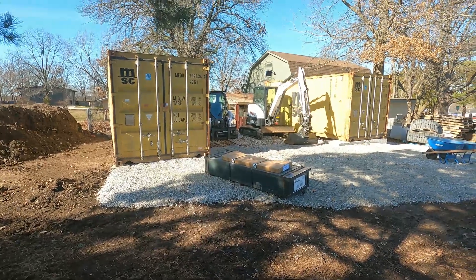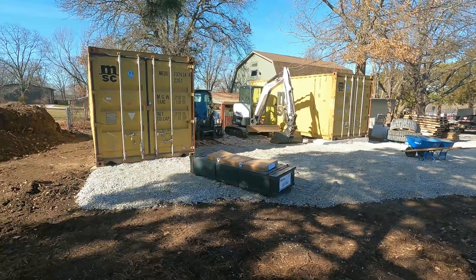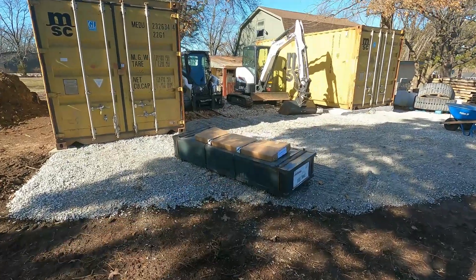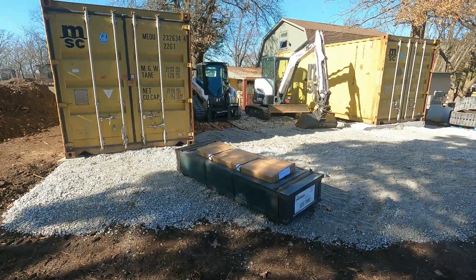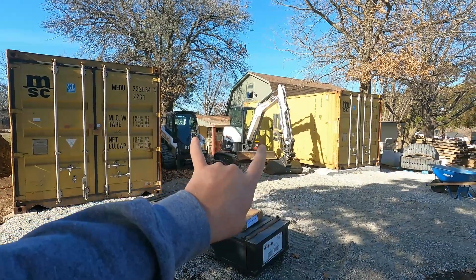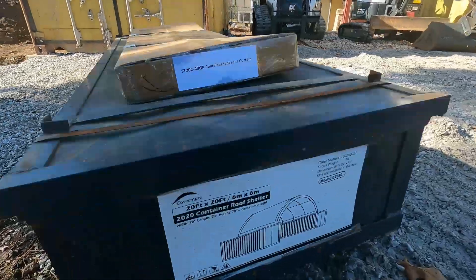This is my under $10,000 shipping container shop. Each of these boxes are about $3,500, and then this kit is a couple thousand dollars plus shipping. So all in, I think these ended up being about $6,600 for the two of them. And then we've got this kit here as well — this is from Covermore.